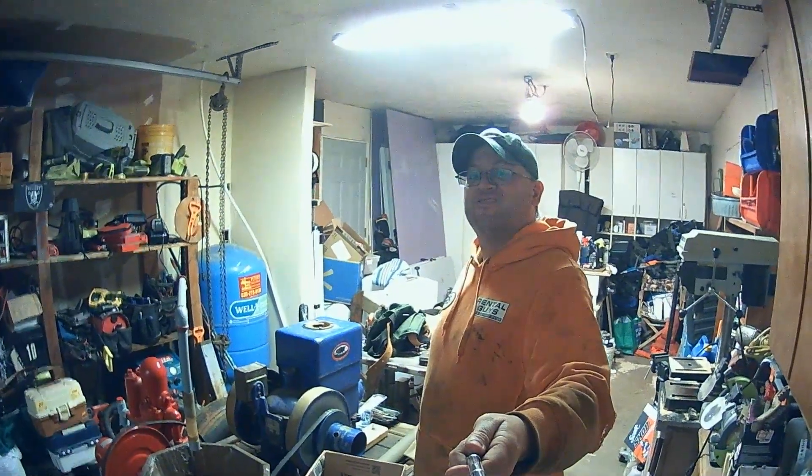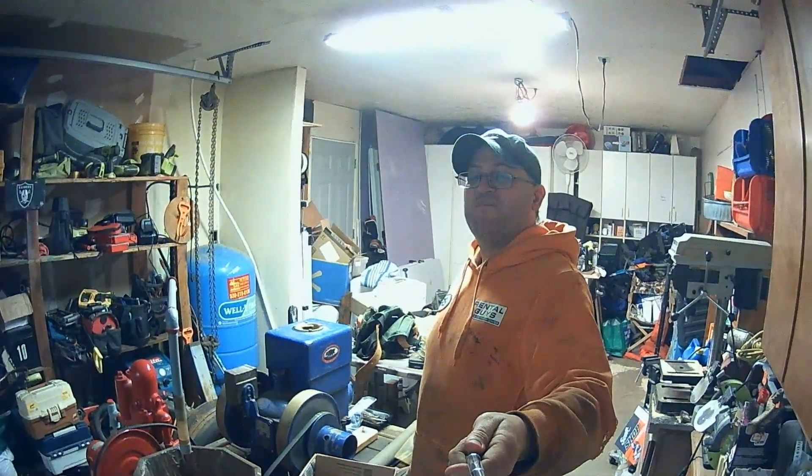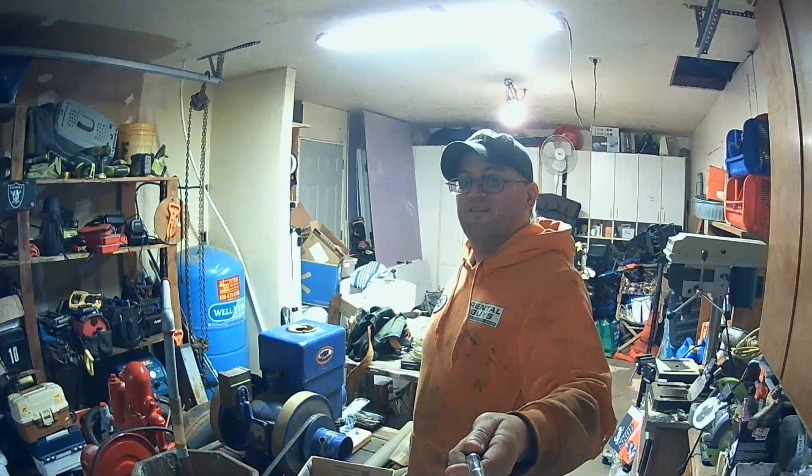Hey guys, R.B. here. Just wanted to apologize — I haven't posted a video lately. I've been super busy. I had a friend who passed away a couple months ago, and I've been helping the family trying to get the house cleaned out and stuff.